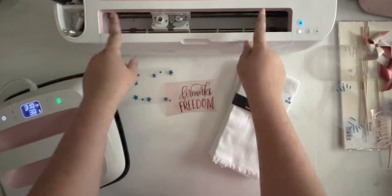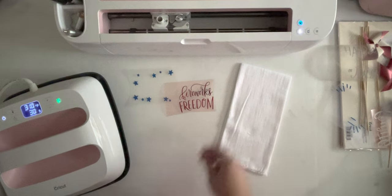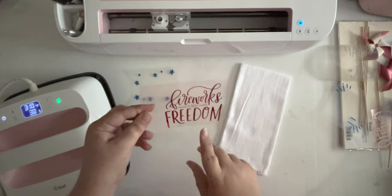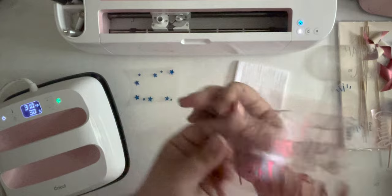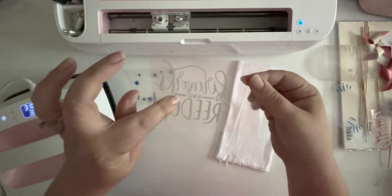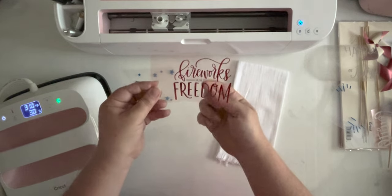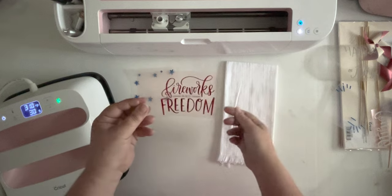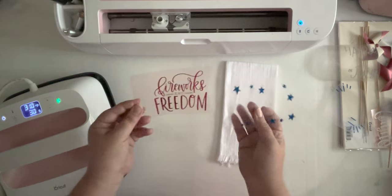I've got everything weeded and organized according to which design it goes with. We're going to get started with our first napkin - the fireworks and freedom design. When you're doing layered iron-on, you have a few options. First option, like we've done with the glitter vinyl here, is to cut the carrier sheet and put it together - you can see the carrier sheet is literally just stuck onto the larger carrier sheet and they're layered. The iron-on in both cases will touch our design, and that will be fine. You don't want to layer too many carrier sheets because then your heat has more carrier sheets to go through.